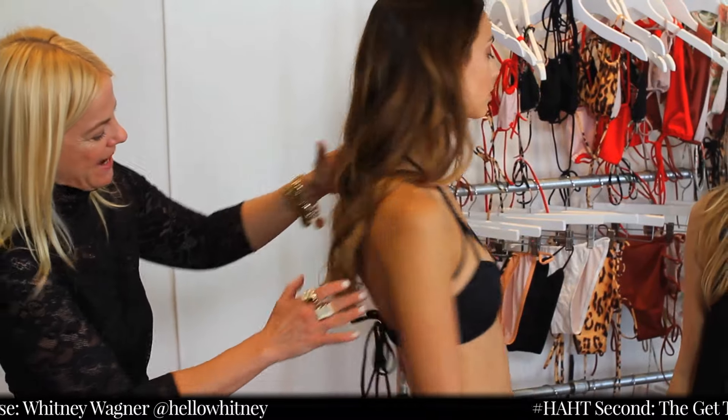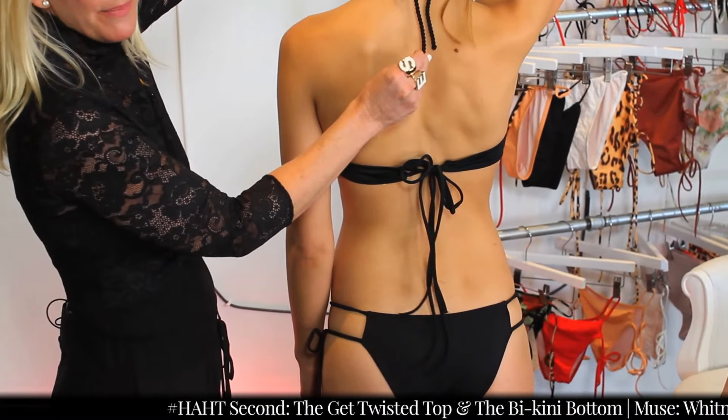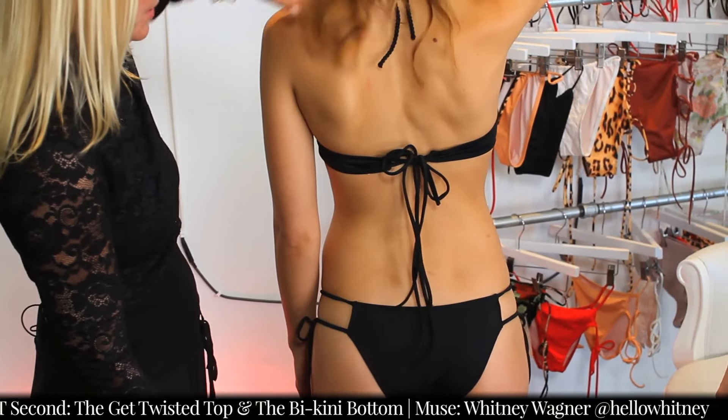I'll show you the back where you can see the double tie here and this beautiful cording on the strap at the neck. It always conforms to your body.